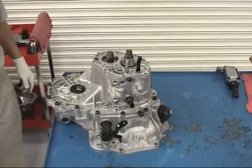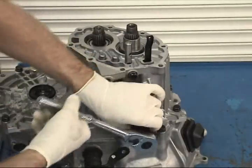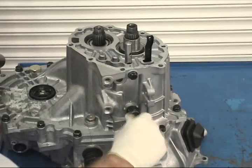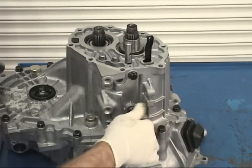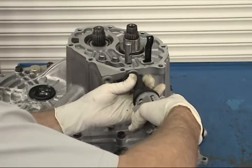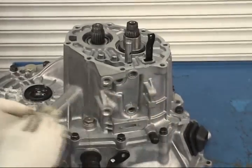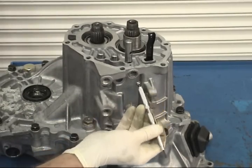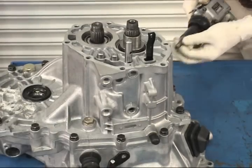Remove the reverse-light switch from the center case with a 24-millimeter deep socket. Using a 14-millimeter socket, remove any shift rail detent caps, springs, and balls that are present on the transaxle you are working on. Then remove the reverse idler gear shaft bolt with a 14-millimeter socket.